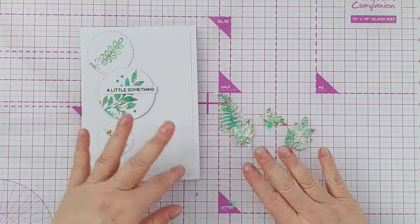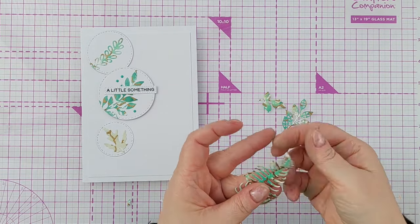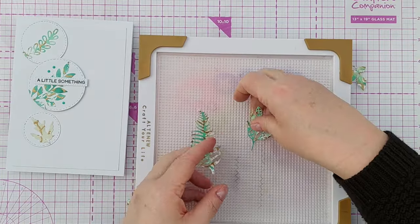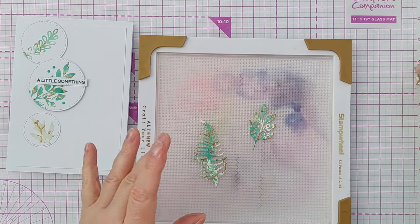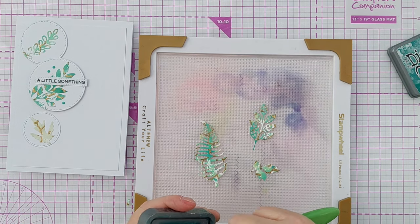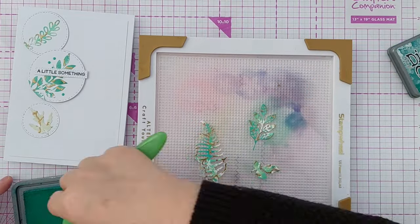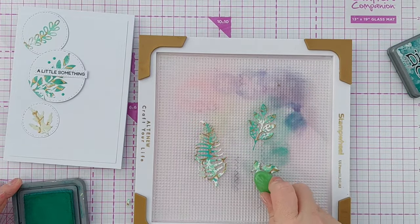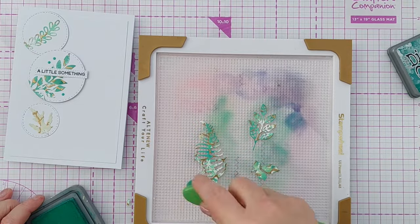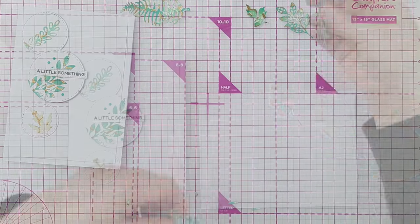With these leaves I didn't do anything else to them before I stuck them onto my white card, but with these I'm just going to take a little bit of the pine needles and go around the edges to give them a bit of definition. I don't want to go in too heavy, so I'm going to come in from the side to just add a bit more color on the edges. I'm not sure if that's made an appreciable difference, but I've done it now.